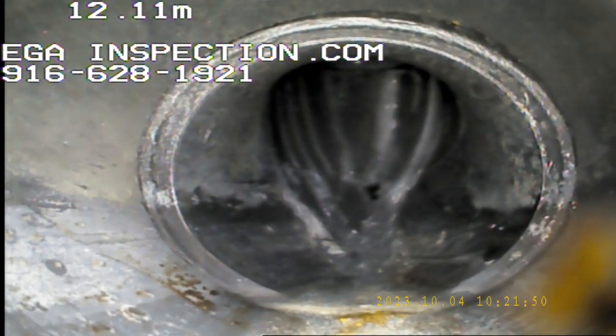Right here is the 90 that goes up and vents through the roof. We're going to stop the video here, take some pictures on the way back out, and do the exact same thing with the lateral going away from the house.